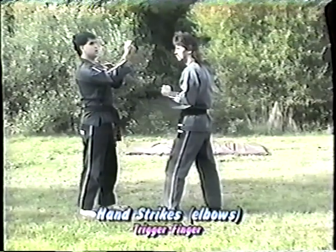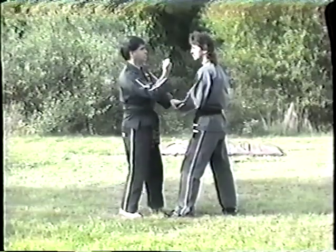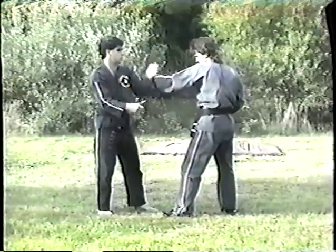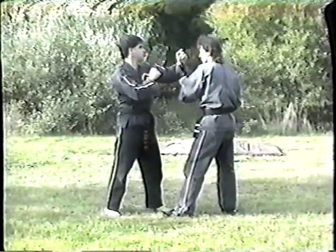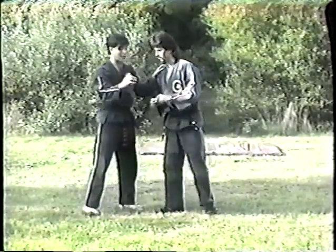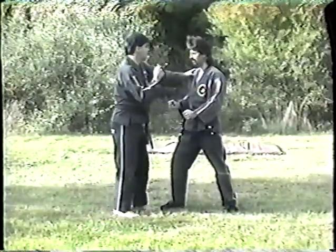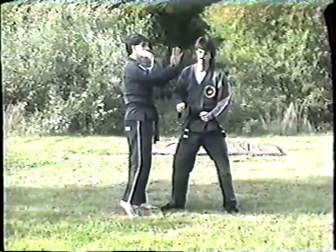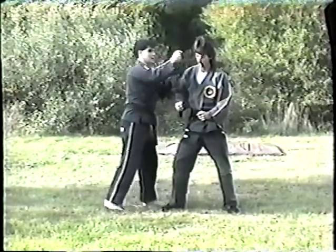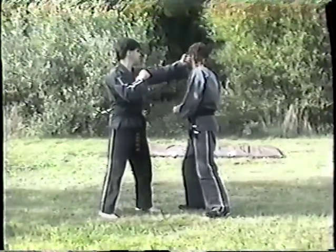The next one is the trigger finger. Take the thrust punch, control these three fingers here, tight in, push down, protrude that knuckle out, striking straight in. You can also use it as a blocking mechanism — it's called the Phoenix Eye when you do it that way. Trigger finger, straight in. It might not look hard, but eventually you can even board break with it. The energy is so focused right in, you can actually knock somebody out quite easily — almost more easily than a regular shot.